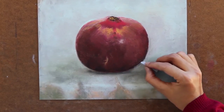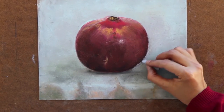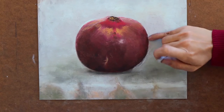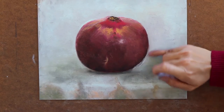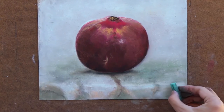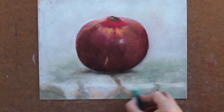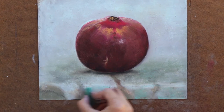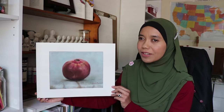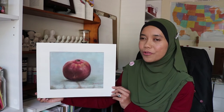To clean the edges of the fruit, I use bluish gray to cover the messy edges, then smooth it with my finger to make the edge crisp. I also add more shadows under the fruit and layer more colors on the foreground for more dimension. This finished painting of a pomegranate took a few more layers and details to make it more realistic.